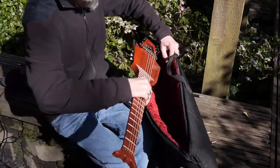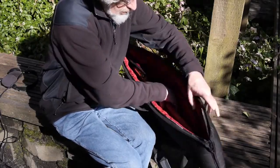Each instrument is handmade in Eugene, Oregon, and is of the highest quality.